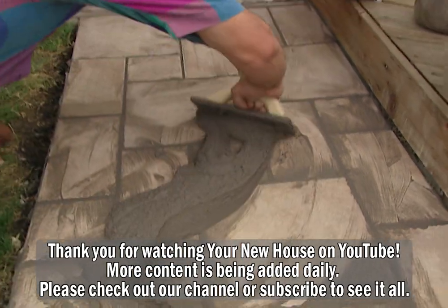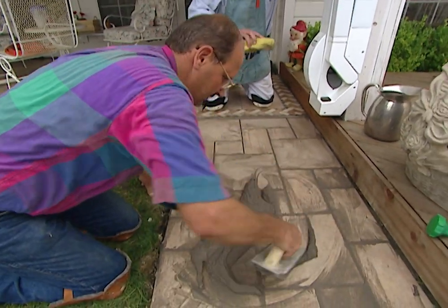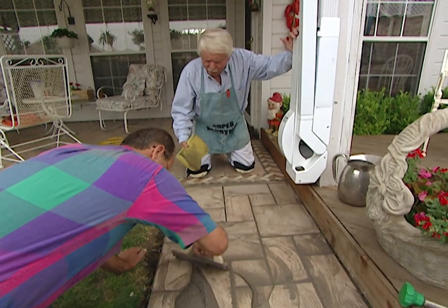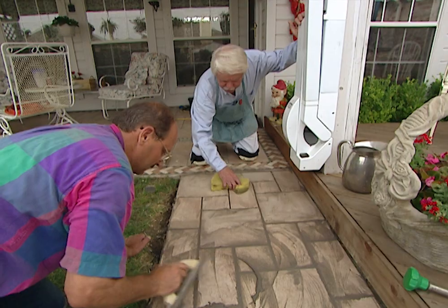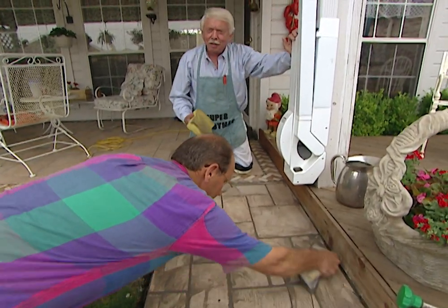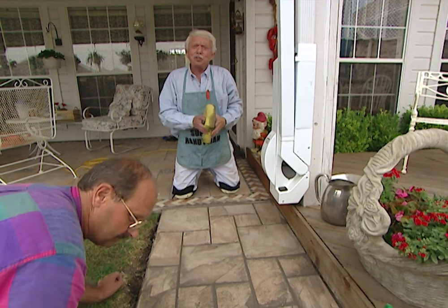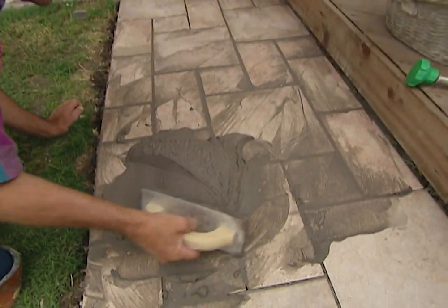We're closing in on it now. Roger is using a tool called a float and he's working the grout into the grout lines. He covers the whole surface, but he's really aiming to fill in those grout lines. When we get done with that, I'm going to come back with a sponge and clean it up, and then as the sheen leaves I'm going to come back with wet rags. We chose gray grout to match what we have on the patio, but there are a whole bunch you can choose from. Pick out the one that's going to accentuate your tiles and it'll look great.